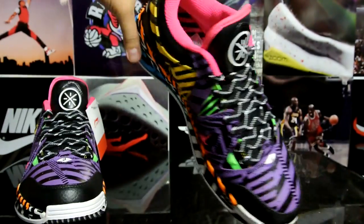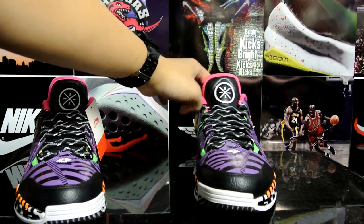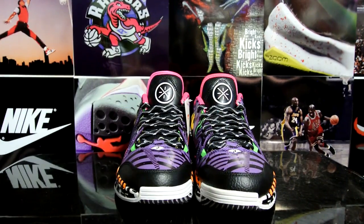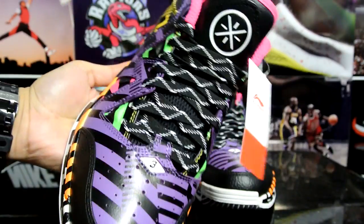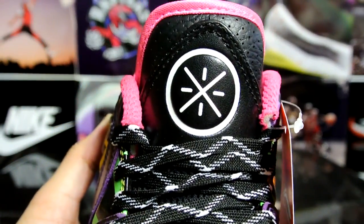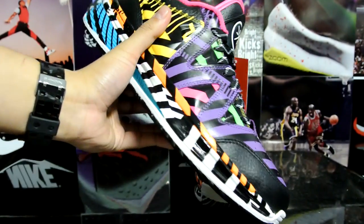You just gotta open your mind a little bit and rock some Way of Wades. I know some people who are even unwilling to try the Adidas Boost. Definitely try something out of your usual brands — you'll be surprised with what you get. A full review is on the way, and that's pretty much it. Hope you guys enjoyed this quick unboxing and I'll catch you guys later.